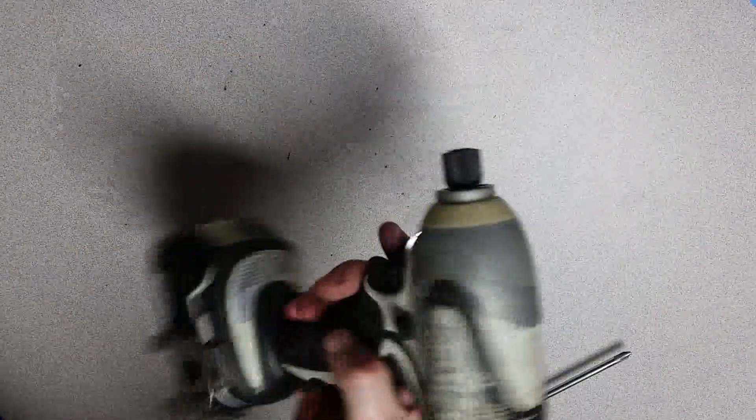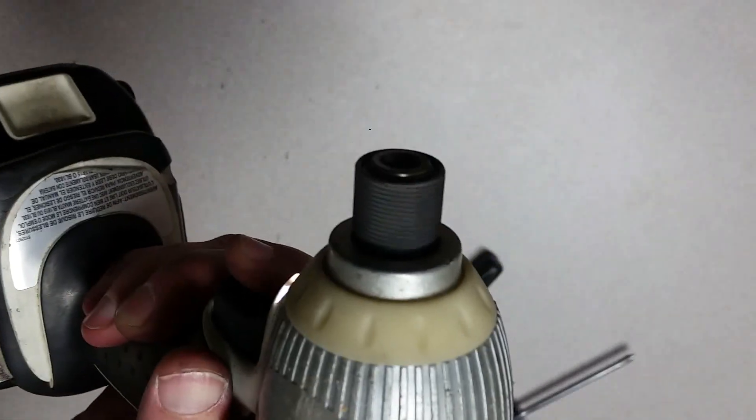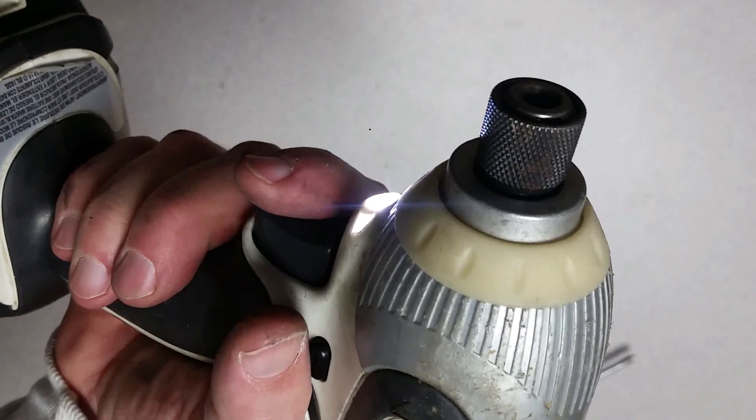Got her back together - let's do a little function test here. As you can see, this thing is giving me real good speed control, which is what I wanted. We'll also make sure it goes in reverse.